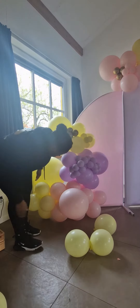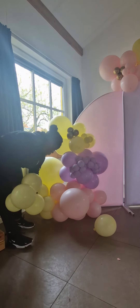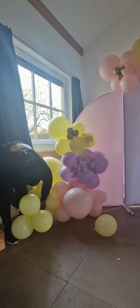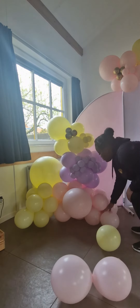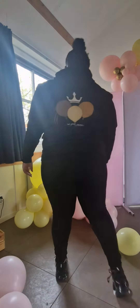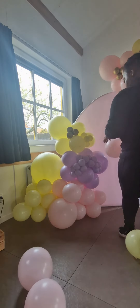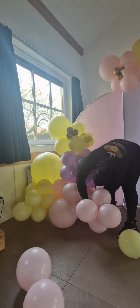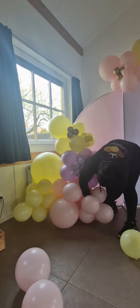Now I'm happy with the positioning, so I'm going to take another quad of four balloons and tie that to the yellow cluster that I just added into the garland. Now I'm just seeing where I want to put my next little cluster or quad, and then I'm going to move that big 18-inch balloon to the bottom and to the left a little bit, and now I'm taking that quad and adding it to the first quad that I added in the beginning.